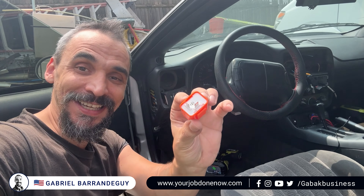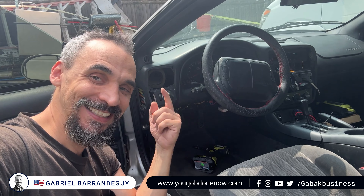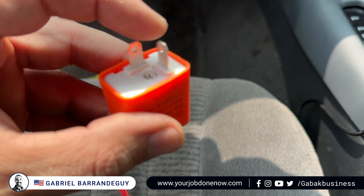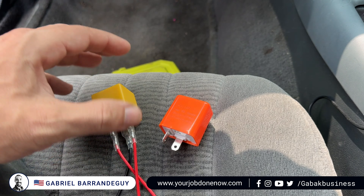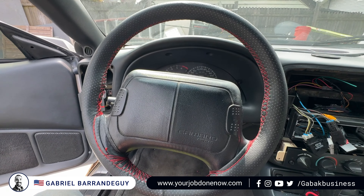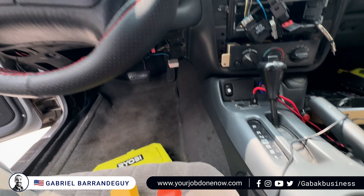Do you have a two-pin relay and want to turn it into a three-pin? I'm going to show you step-by-step how to convert a two-pin relay into a three-pin. In this case I have a 1998 Camaro, and I've been replacing the LED lights here. The problem I'm having is with the turn signals.